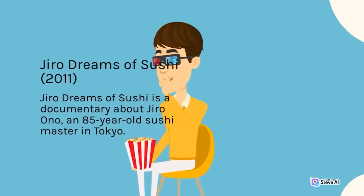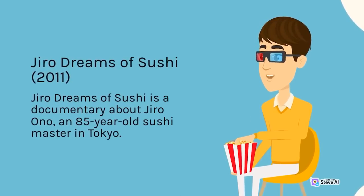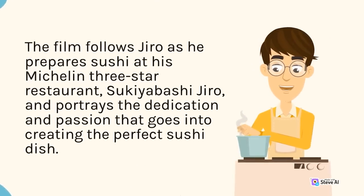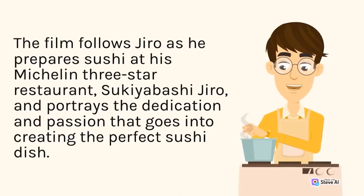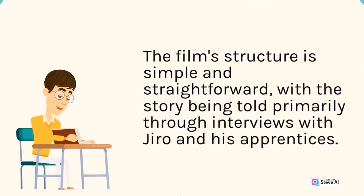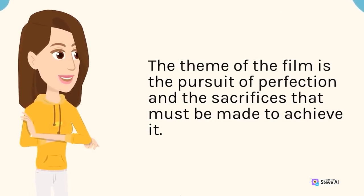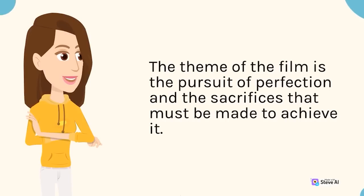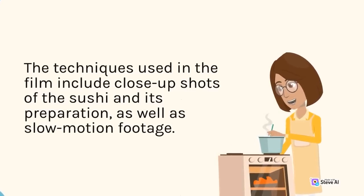Jiro Dreams of Sushi (2011) is a documentary about Jiro Ono, an 85-year-old sushi master in Tokyo. The film follows Jiro as he prepares sushi at his Michelin 3-star restaurant, Tsukiyabashi Jiro, and portrays the dedication and passion that goes into creating the perfect sushi dish. The film's structure is simple and straightforward, with the story told primarily through interviews with Jiro and his apprentices. The theme is the pursuit of perfection, and techniques include close-up shots and slow-motion footage.